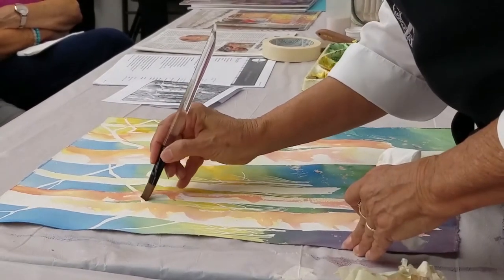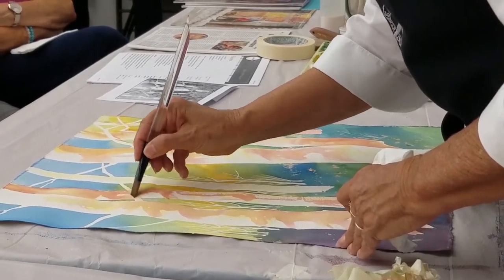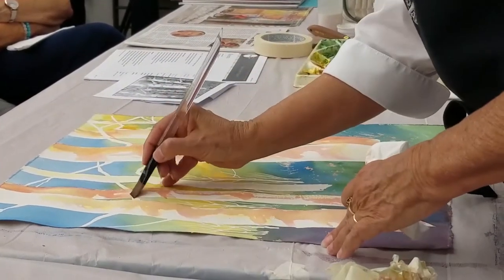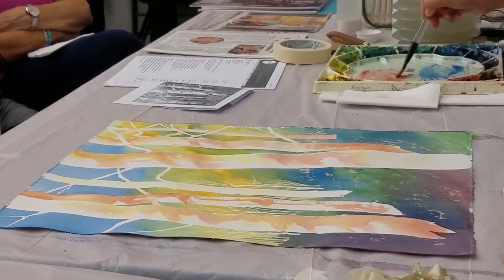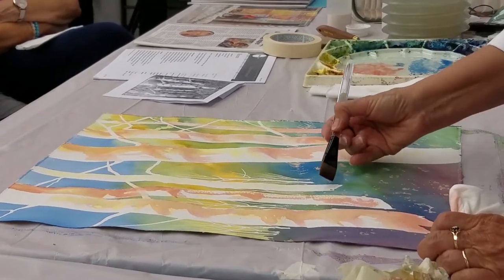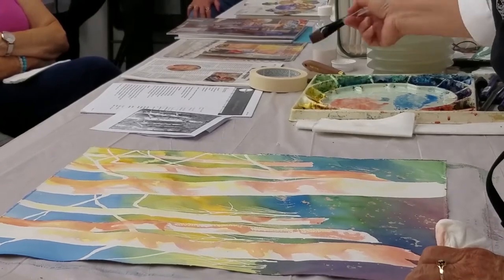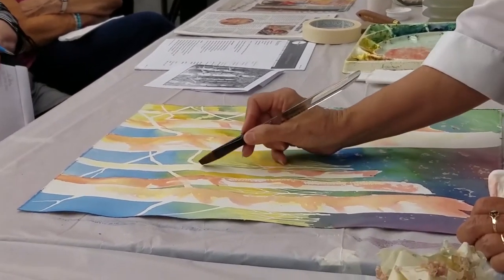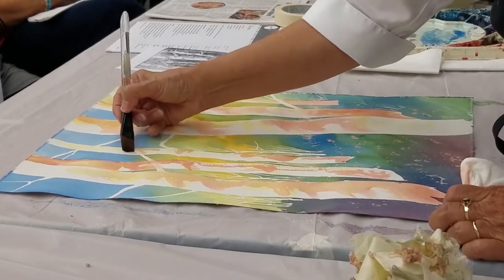Do you worry about whether you're using staining or non-staining colors? No, I do not — not at all. Because I just want the color. And mostly the staining colors are the phthalos, the primary colors, which I do have on my palette — they're part of the Perfect Twelve. And we'll be talking a lot about color theory tomorrow as well.